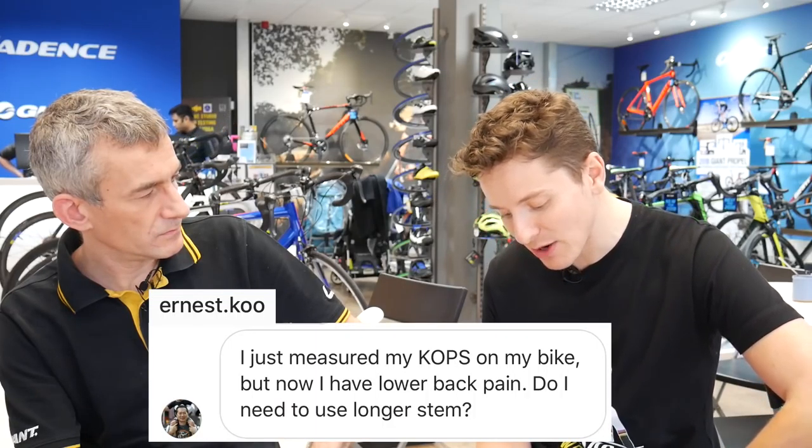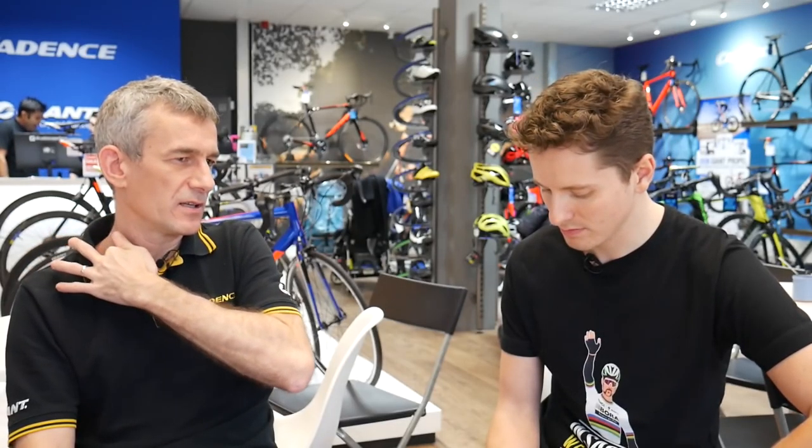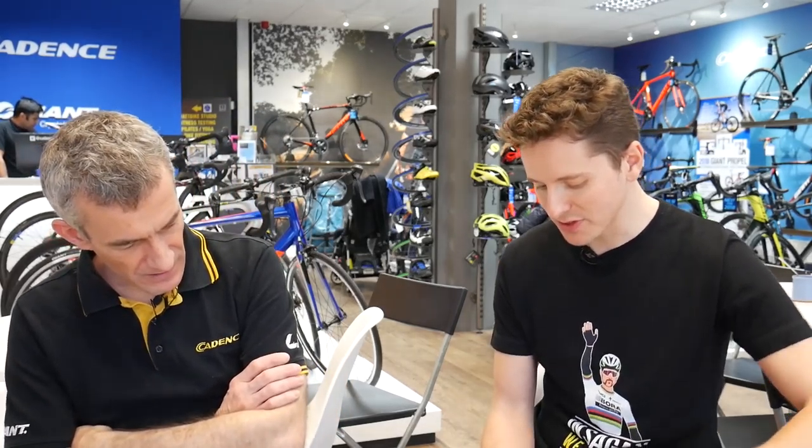From Ernest: I just measured my KOP on my bike but now I have lower back pain — do I need a longer stem? KOP stands for Knee Over Pedal, which is what we were talking about earlier with the plumb bob — it's quite an old rule. I wouldn't directly relate those two issues. It sounds like he needs a bike fit. Lower back pain would apply to what I mentioned earlier: if the reach is too far, or it's too aggressive — too much of an acute hip angle. The KOP figure relates to the balance of the whole position but not directly to back pain on its own.